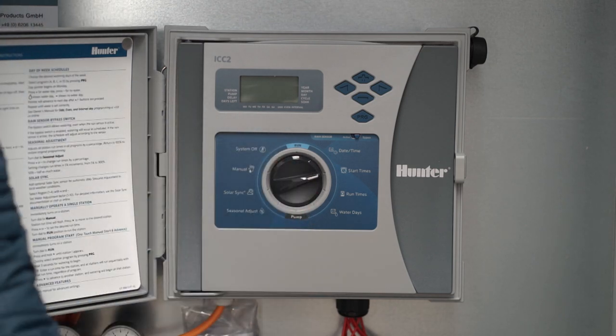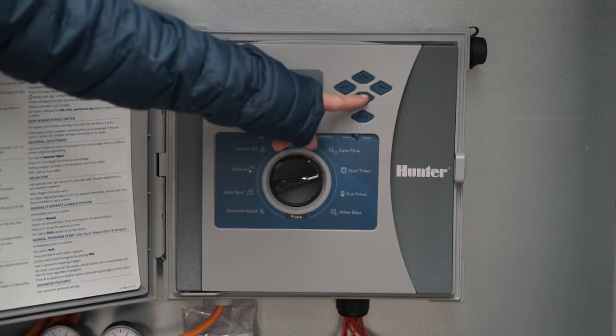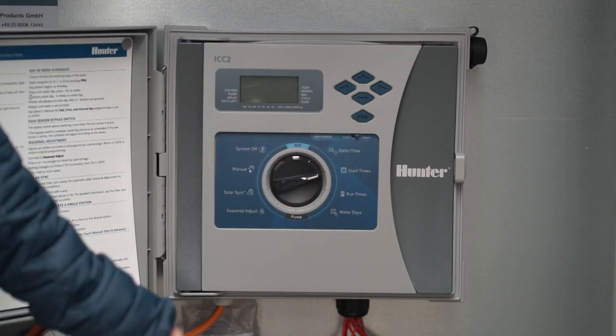Under start times you can flexibly set the times at which you want to water your riding arena — for example, in the morning at 8 a.m., at 12 p.m., and in the afternoon at 4 p.m. Each setting is saved as soon as you move the switch to another category.